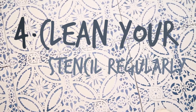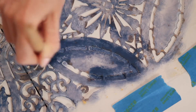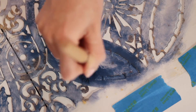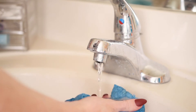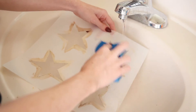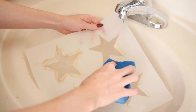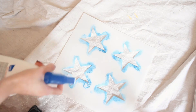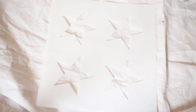Our next tip is to clean your stencil throughout the stenciling process, especially if you're stenciling a large area. The paint will dry on your stencil making it difficult to clean later and your design less crisp. This can be time-consuming but it is really worth it for preserving your stencils for a lifetime of use. I would recommend cleaning your stencil every 10-ish tiles. You can do this by running the stencil under water, letting it soak for a few minutes in the bathtub, or you can grab some paint remover if you've got stubborn paint stuck to your stencil.